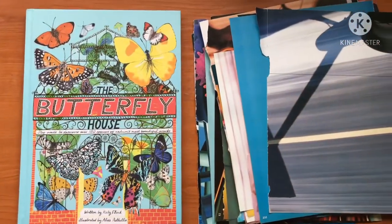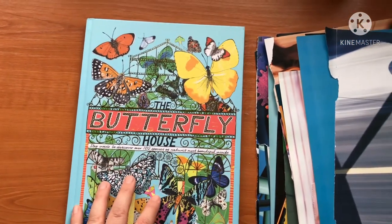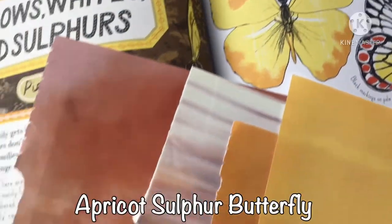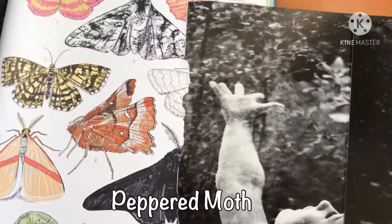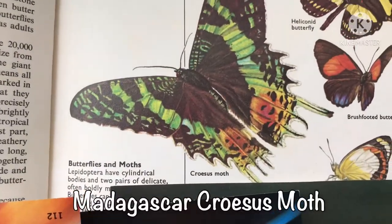For the second part of the activity, I'm going to browse through this book and try to find butterflies that I could match to the pages. I found colors that would suit an apricot sulphur butterfly or a large emerald moth. The one I decided on is to do the croesus moth from Madagascar, and I found the perfect cutouts for it.